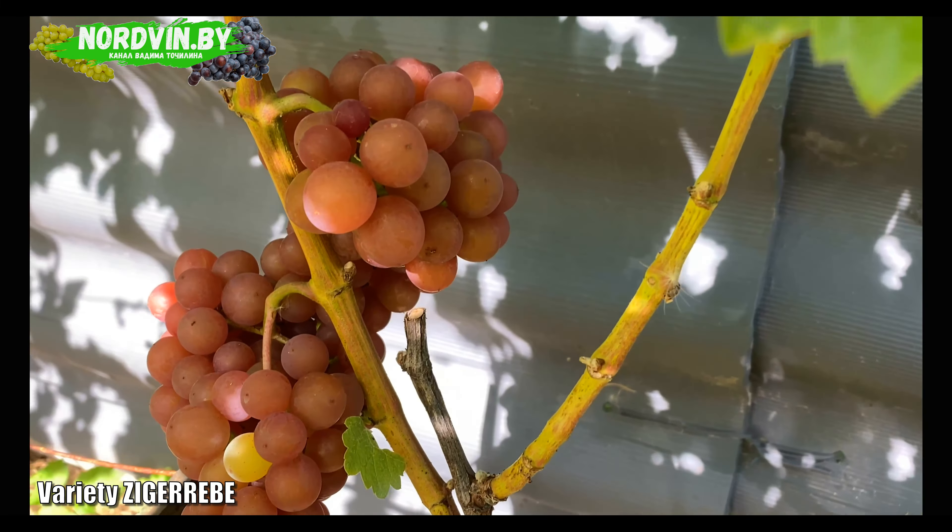It has a bisexual flower. Pollination, as you can see, even re-pollinated, is always at a good level. It has medium vigor and moderate yield.